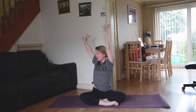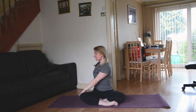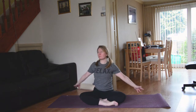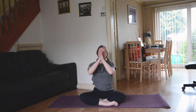On your next exhale, releasing, finding that twist over to the opposite side — right hand to the outside of the left knee, left hand behind. Big inhale to lift, easy exhale to twist a little bit more. Then big inhale, bring back through center, sweep the hands all the way up, exhale, bring the hands down to the heart space.